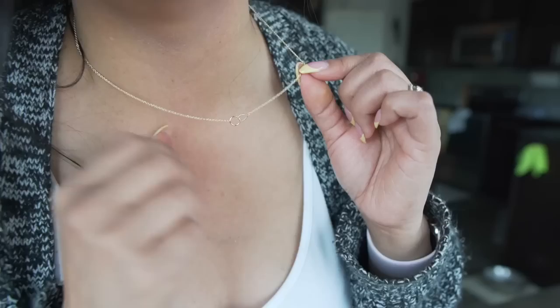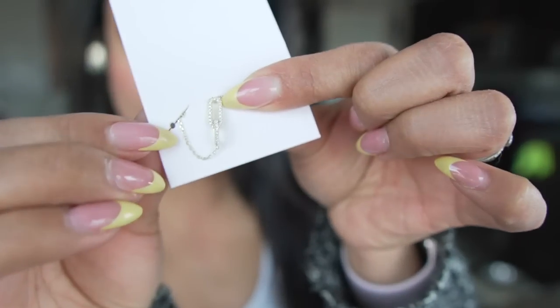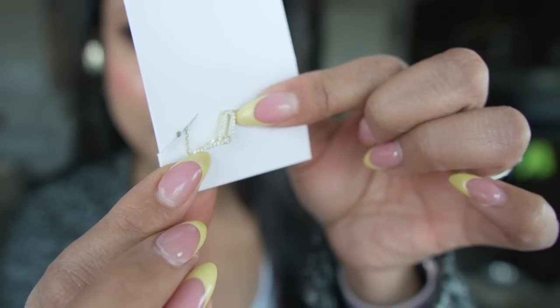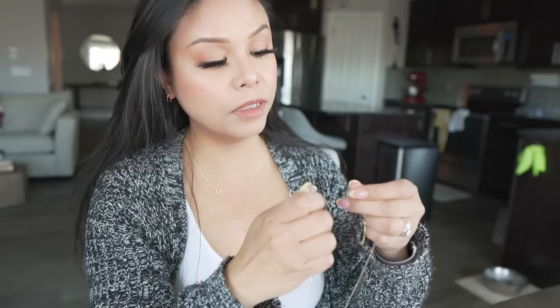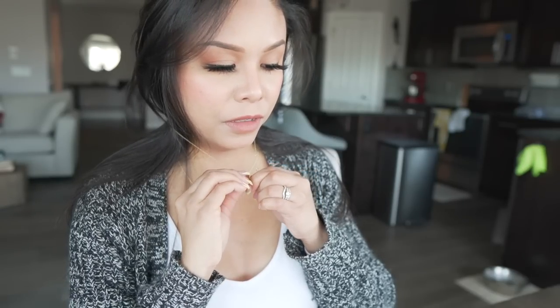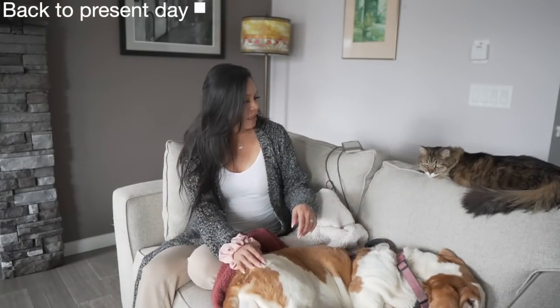Next we have a beautiful dainty necklace. When it comes to necklaces I really prefer ones you can wear every single day — gold, a thin chain with minimal details. There are two holes to adjust the length. There's also a very similar necklace with small stones in it, and the great thing about dainty necklaces is you can stack and layer them without looking overdone. They look really expensive but are very affordable on their website. Use my discount code for 20% off your order.